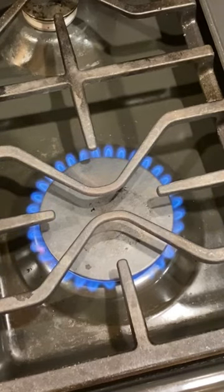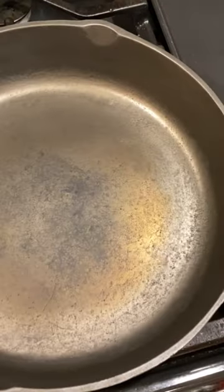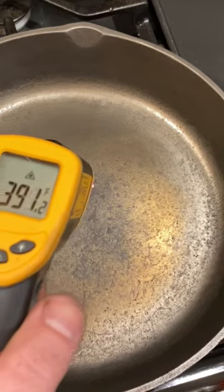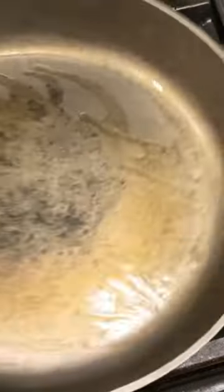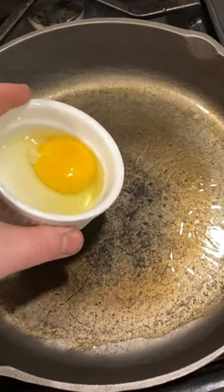I've got this 1960s BSR cast iron pan that I stripped down to the bare metal and wanted to see if you actually need seasoning to cook on it. I've got it nice and hot, so I'll add a little oil and let that oil come to temp, and then drop an egg in.